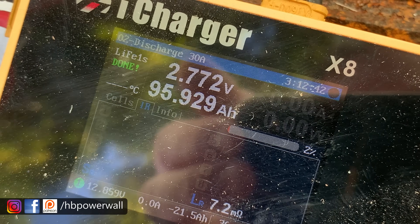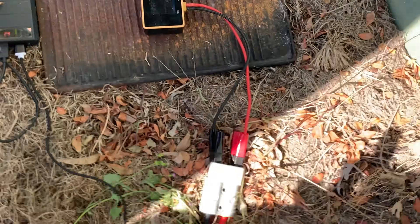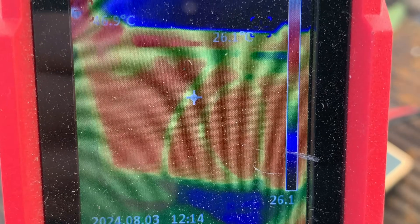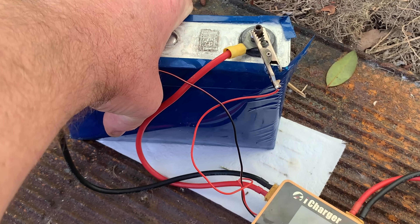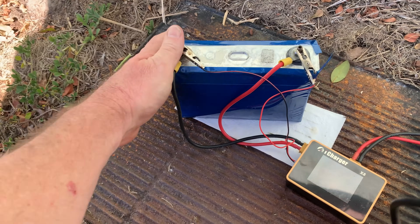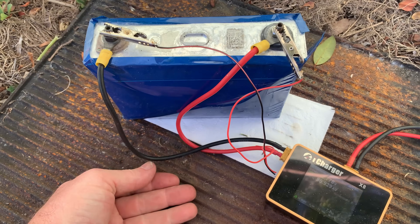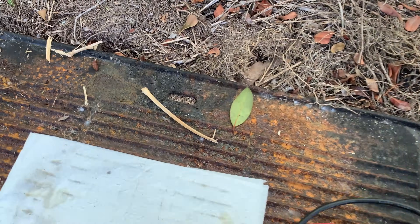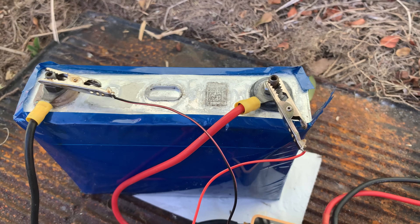We've got 95 to 96 amp hours at three hours and 12 minutes. We'll have a look at the thermal camera. That battery looked like it was starting to get a little bit warm, and I can definitely feel it — it's not hot, but it's warm. It's not as hot as the wall in the sun. The plate below it is much cooler. There's dirt on the nappy underneath it, but there's no liquid leaking.